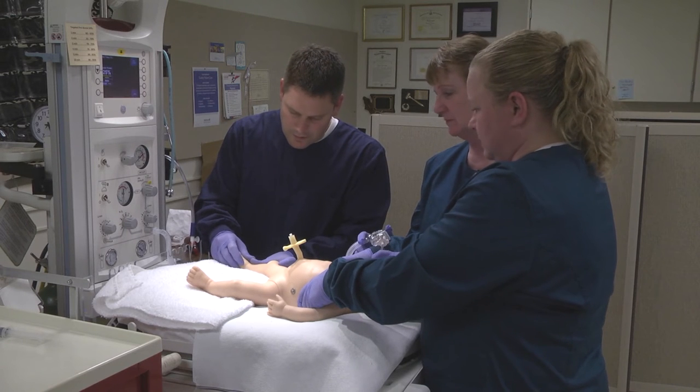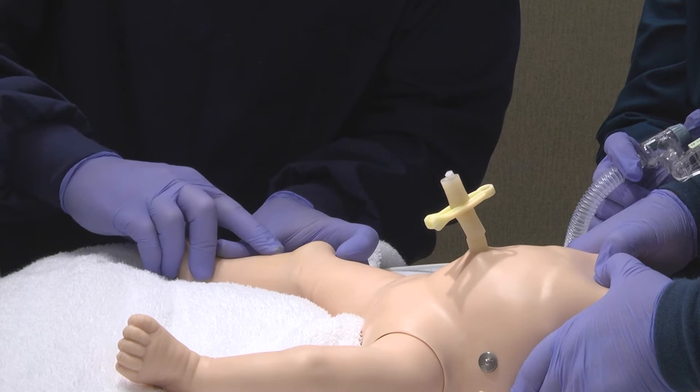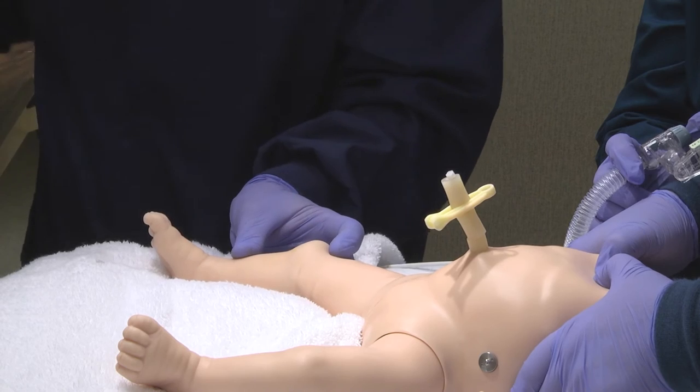Identify the insertion site. For term newborns, the preferred site is the flat surface of the lower leg, approximately 2 cm below and 1–2 cm medial to the tibial tuberosity.